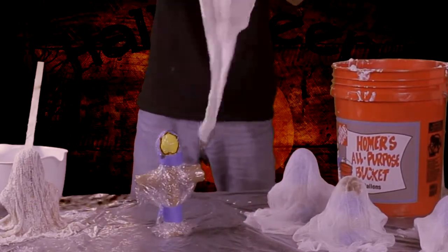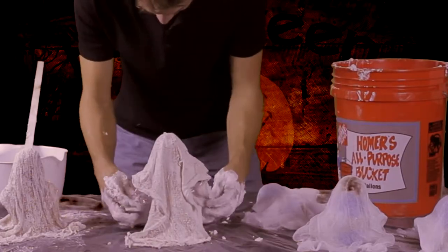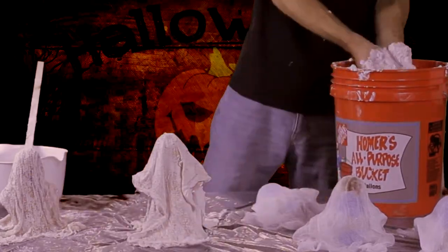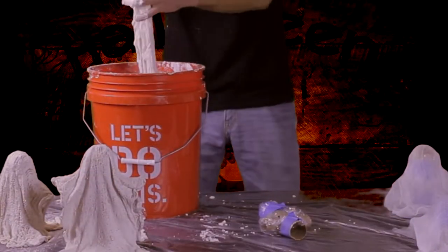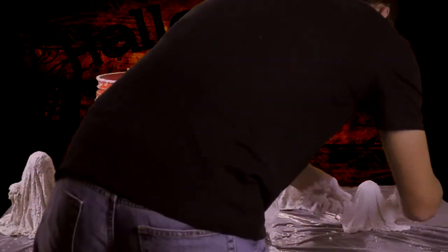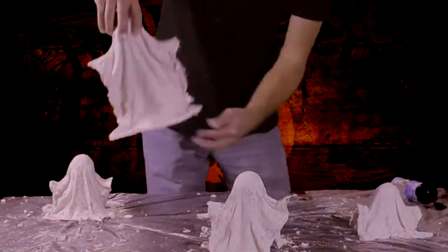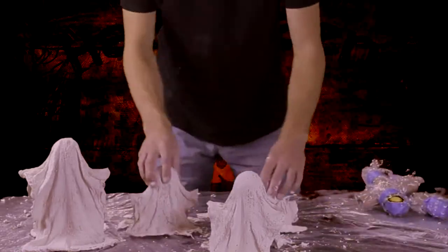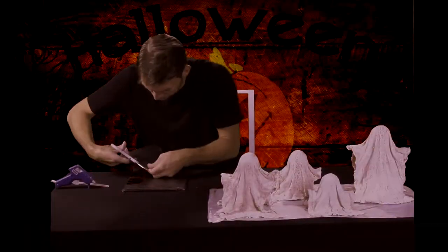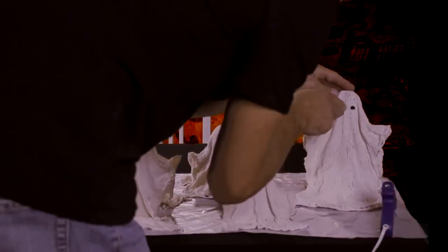Next, we're going to drape it over our figure and shape it. You have to move swiftly because it dries very fast. It will help having several batches of plaster versus one big one that could dry up and go bad. Now, all we have to do is let them set up and dry for a little while. Then we can remove our figures, cut our eyes and faces out of black cardstock paper, and use the hot glue gun to paste them on.